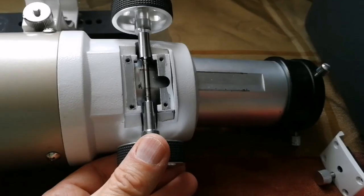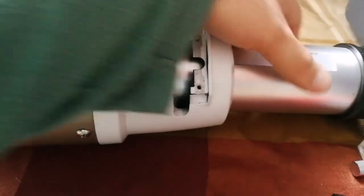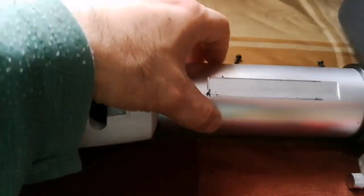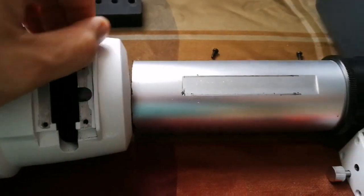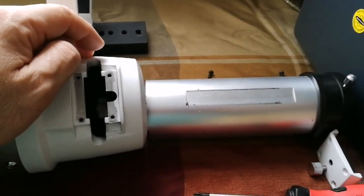I'll put it back when I'm done. The focuser tube now comes out. I remove the optical tube assembly and cover it with something so it doesn't collect dust.